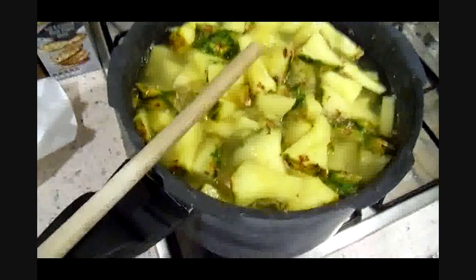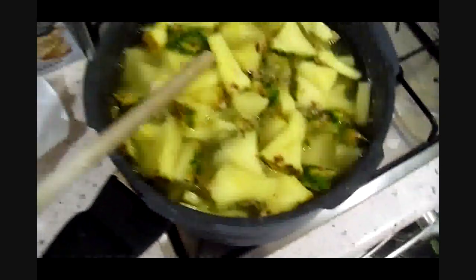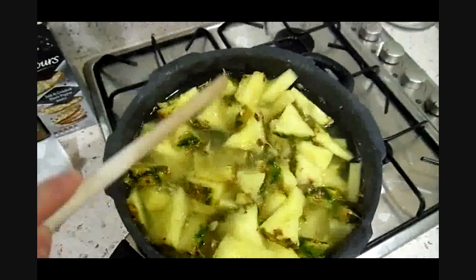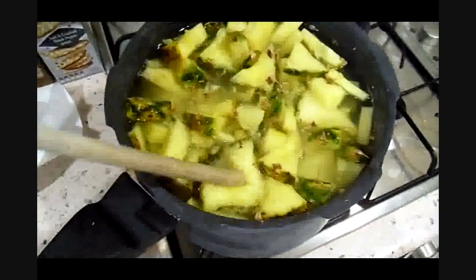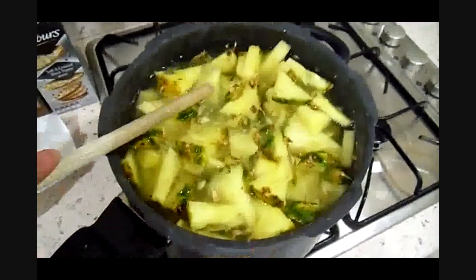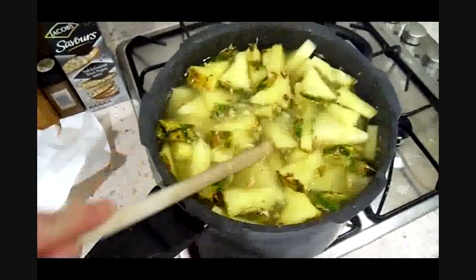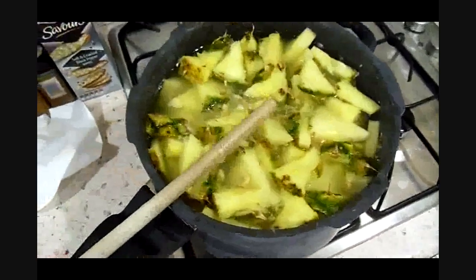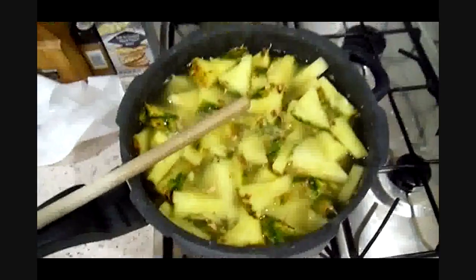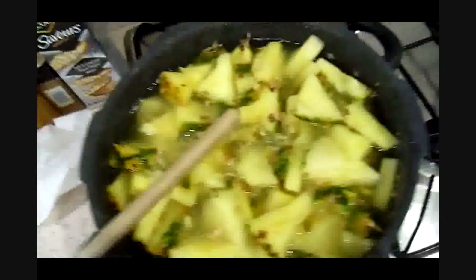We're just breaking into a simmer now. I haven't taken anything out of the pan but they've gone down — they must be turning into a mush underneath. It's sort of like cooking cabbage: you get a good pan full and it looks too much, but when it starts to boil it goes to nothing. So if you thought there was too much pineapple in the pan, just wait — it'll break down and get it all into the water.